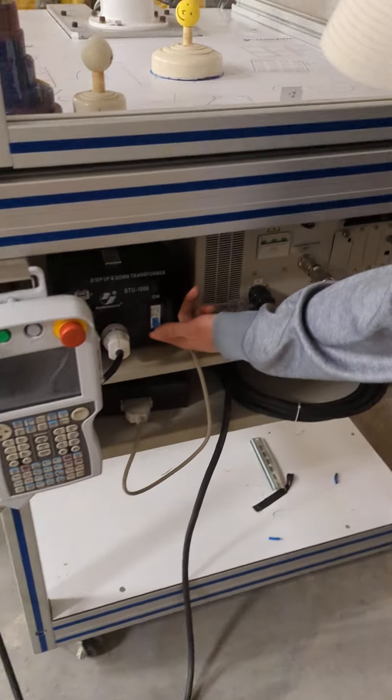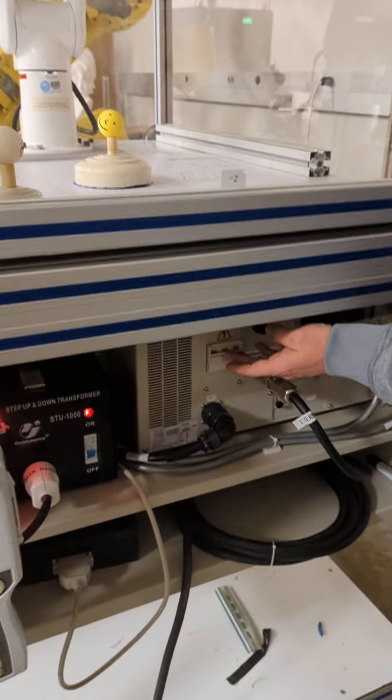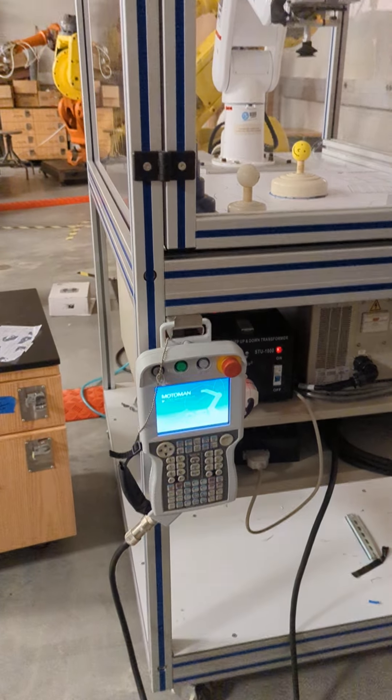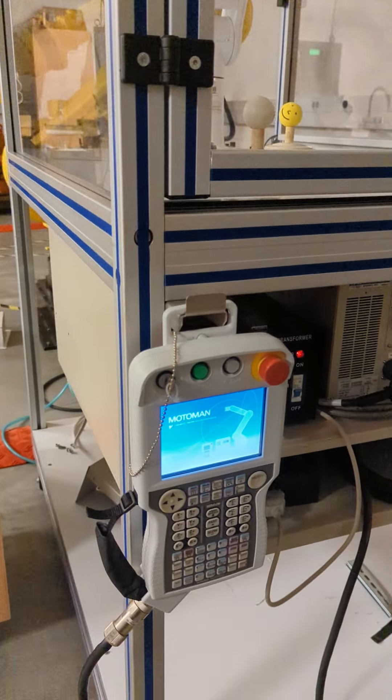I'm flipping on the black box, and then the main box. After that, we'll wait for the machine to wake up. Takes about 30 seconds.